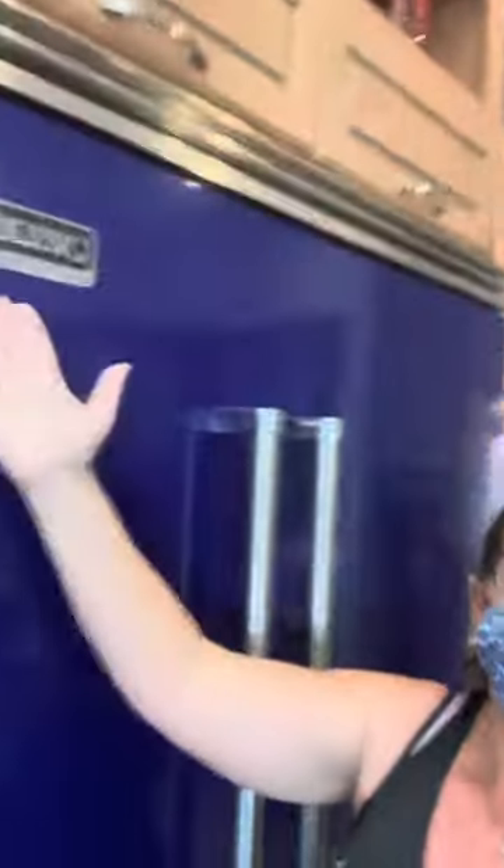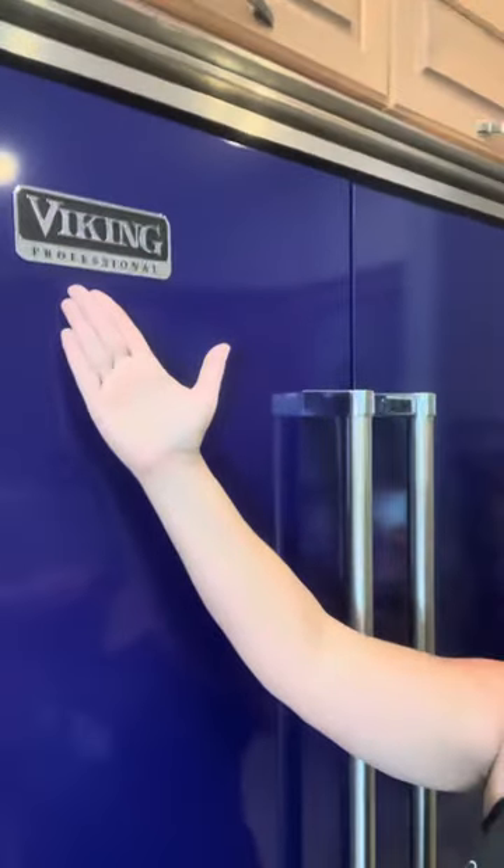Hello everyone. I have never done a video in my life, but I feel like I have the need to do one on this Viking professional refrigerator. I'm wearing a mask because I really don't want anybody to recognize me, but I'm struggling to breathe, so I'm going to have to take it off. We've had this Viking refrigerator for probably about two years now, and I have to tell you, it's a big clunker.